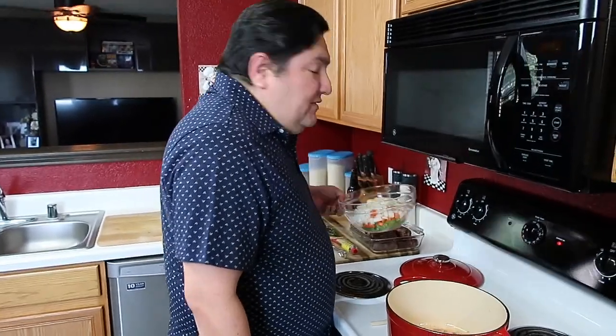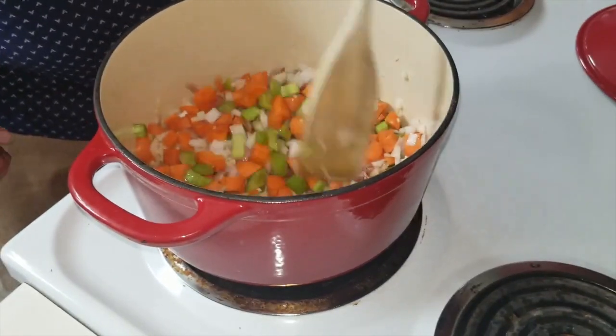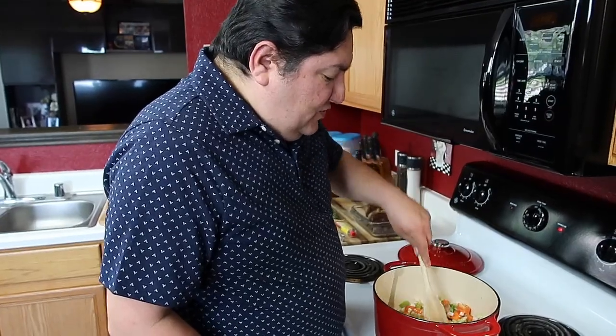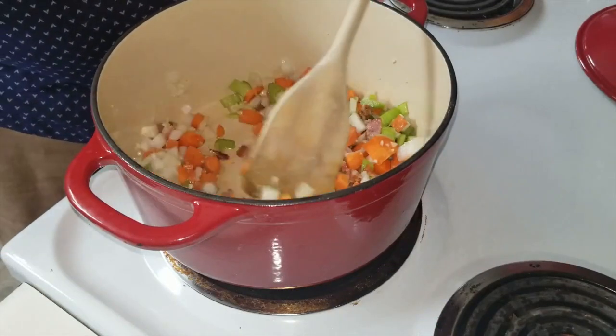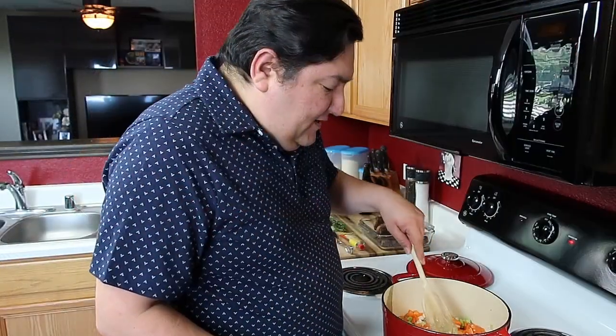The bacon is starting to brown, getting the tips all nice and crispy. We're going to now move on to the next step, which is our celery, our carrots, our onion, and garlic. We're going to just throw that in there. We want to allow that to get nice and translucent — basically want to get it to where it starts to lose that really crunchy firmness. You're going to hear me say browning a lot, because that's what signifies when flavor is starting to develop.